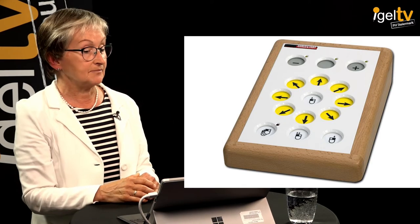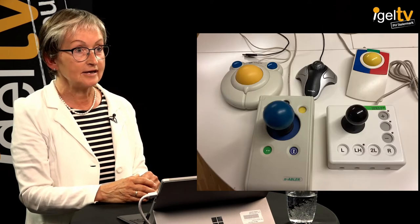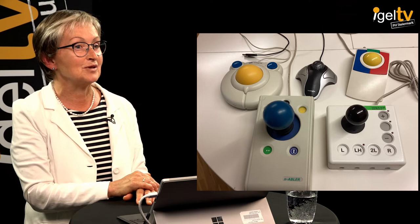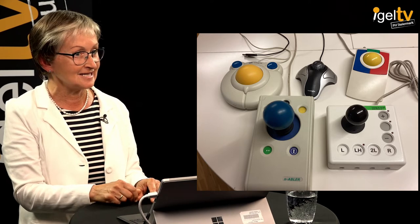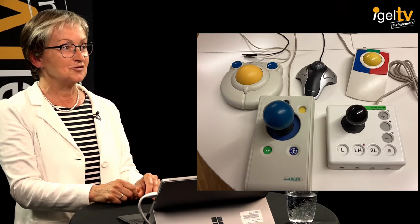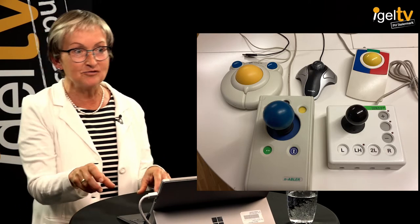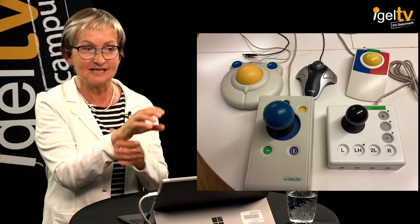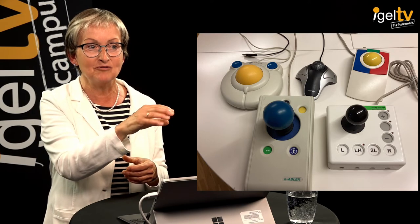There are also the possibilities of a trackball or a joystick, which a physiotherapist told me would actually be better for anyone. Anyone who does a lot of writing and uses a mouse will sooner or later get problems with their wrists, because our wrists are not made for those movements. So a joystick or a trackball would be a good idea for many of us.